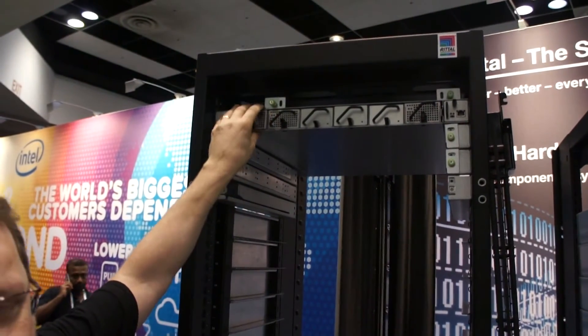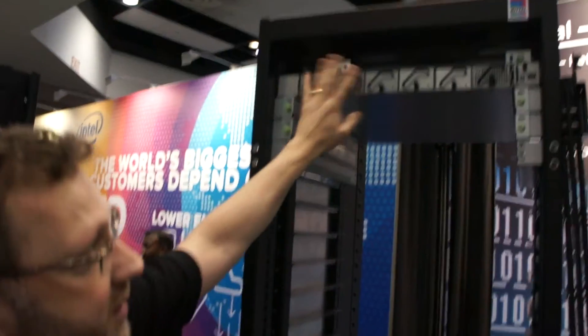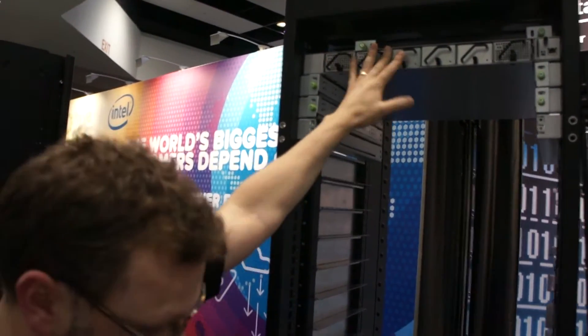We also have 1U power shelves, each shelf capable of 24kW. We can fit two shelves — one at the top or one shelf at the bottom.